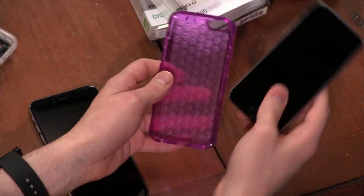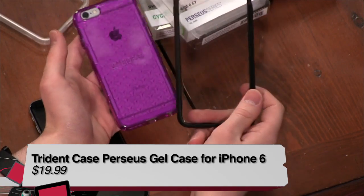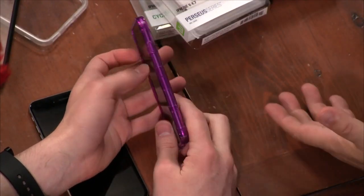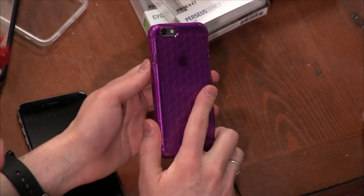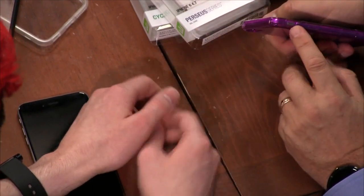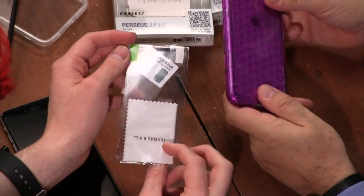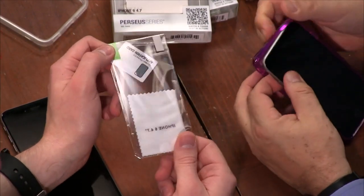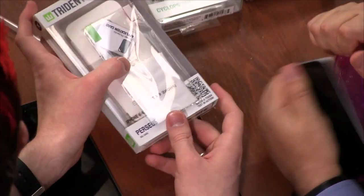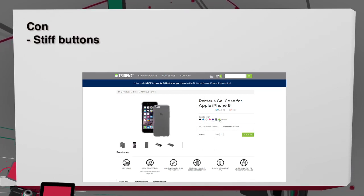Now Trident — first looking at the Perseus series. This is the gel case, only for the 6 Plus. It comes in at $20, the same price as the Reveal. Unfortunately I really dislike the buttons — they're a little too stiff. It comes in seven different colors. The Trident cases all came with a screen protector and microfiber cloth, which was a nice addition that the Griffin Reveal didn't include. The Trident Perseus does come with a self-adhesive screen protector at $20. The pro is that it's not the most expensive case; the cons are the stiff buttons and a design that didn't really speak to me.